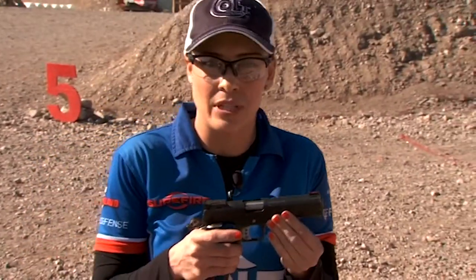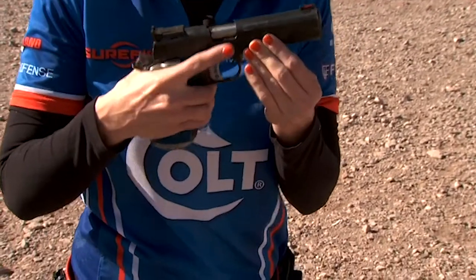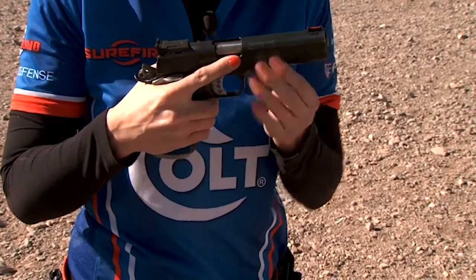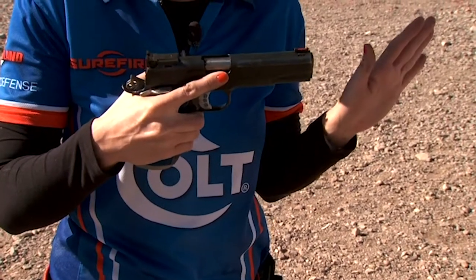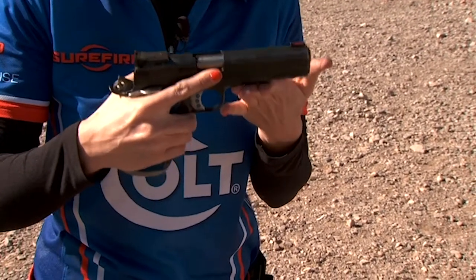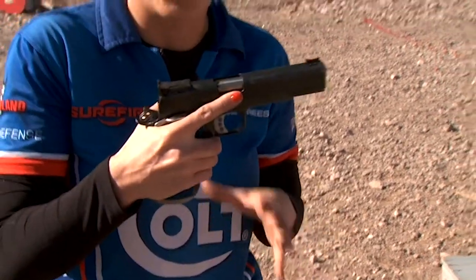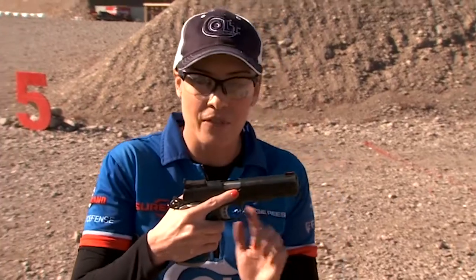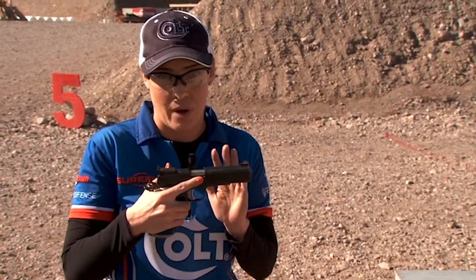It's really important that when you're having any kind of movement throughout the stage, the finger comes off of the trigger and outside of the trigger guard, and that the firearm itself stays pointed down range in a safe direction. That just helps you to maintain control of the firearm, and if there were anything to happen during the stage — if you were to trip, fall, whatever — the finger is outside of the trigger guard and the firearm is always pointed in a safe direction.